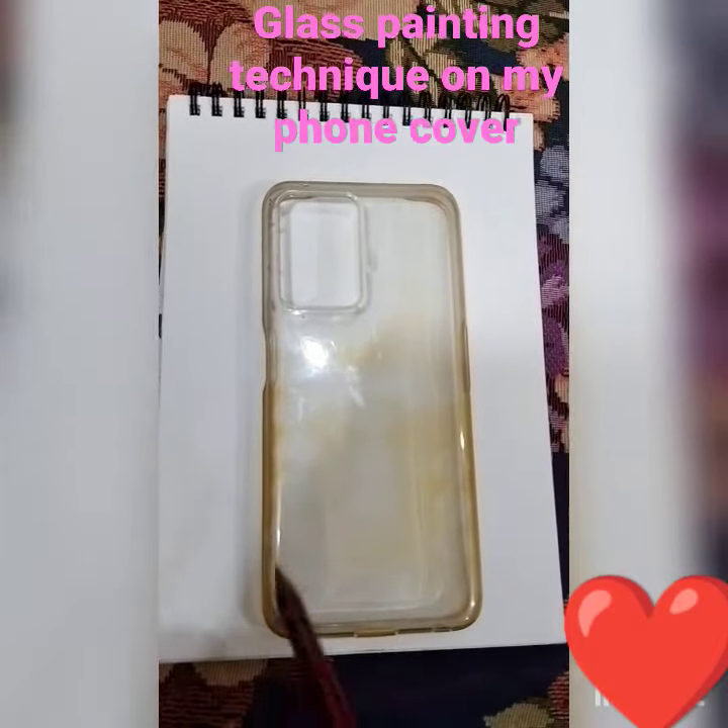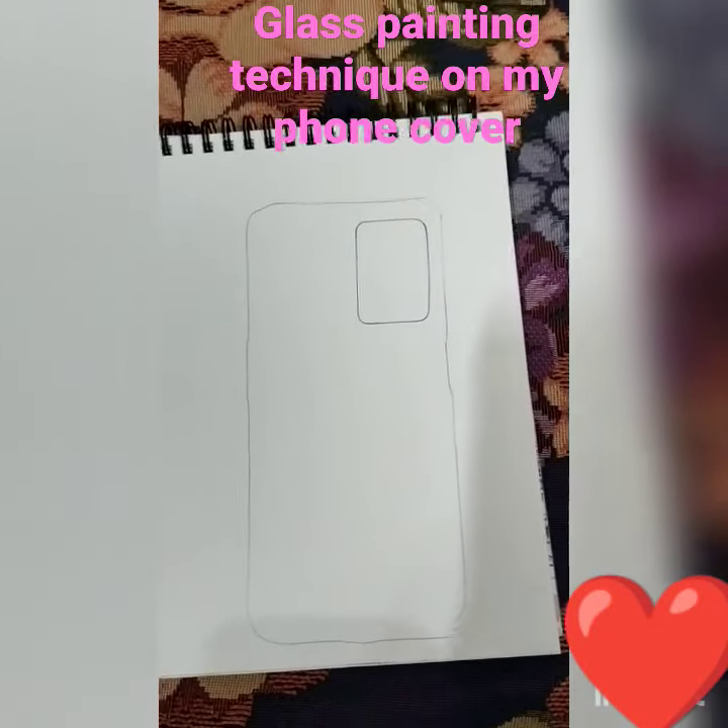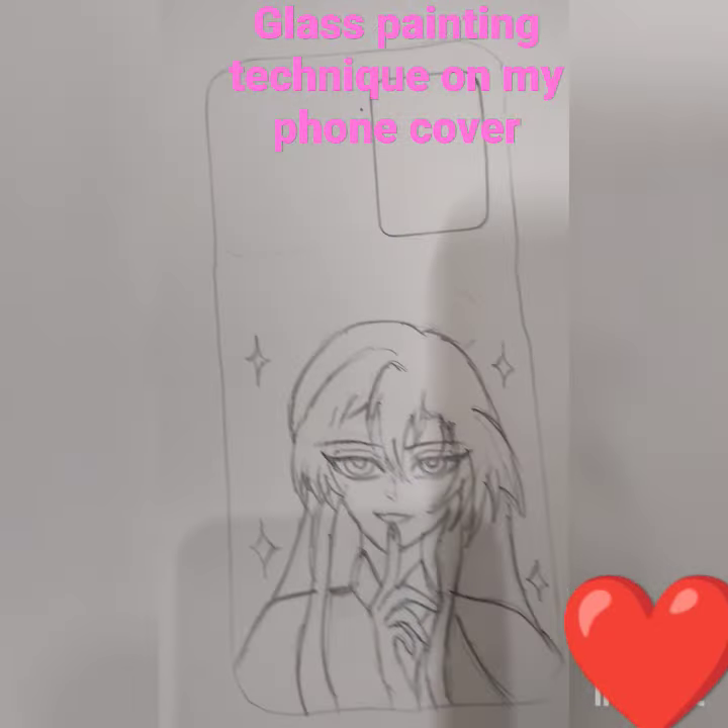First of all, I'm gonna outline it on a blank sheet of paper. Now after outlining it, I'm gonna draw my character.